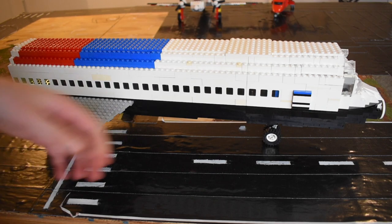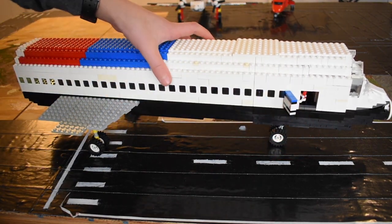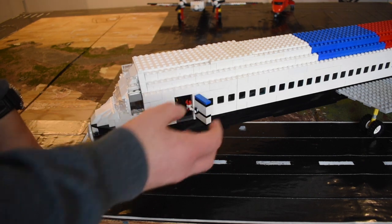It's got functioning doors. This is one of the doors, and then there's one like that, except slightly bigger, on the other side.